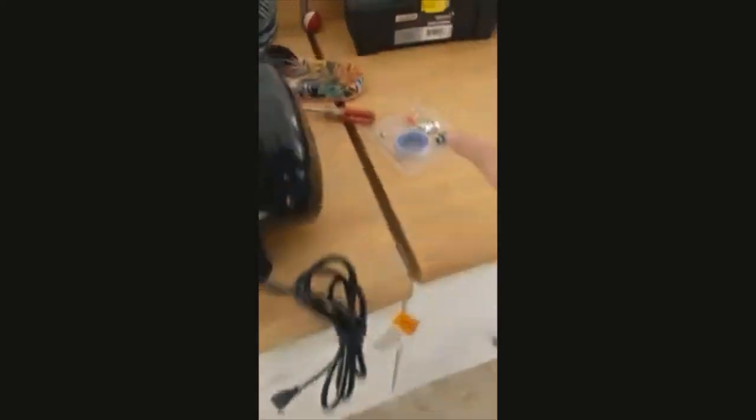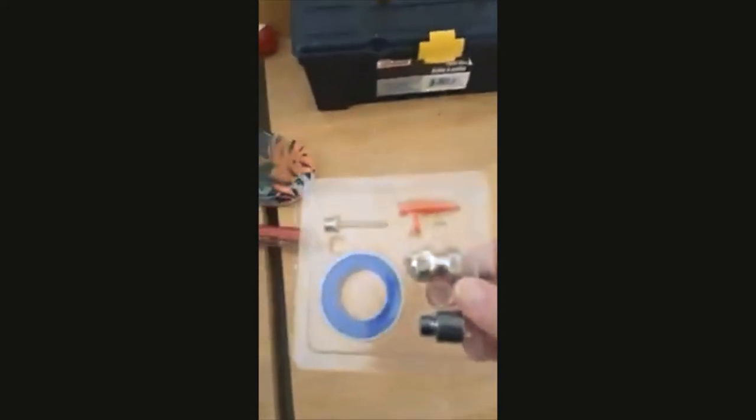Let's get this thing pulled out and get these other tools out of the way. There's the hose — my fingers are already cold because it's still cold here.